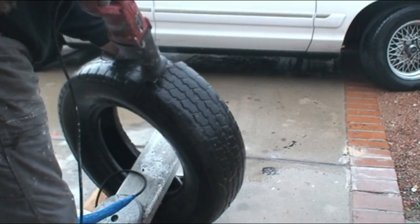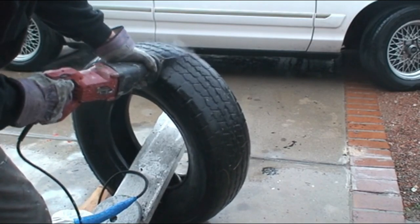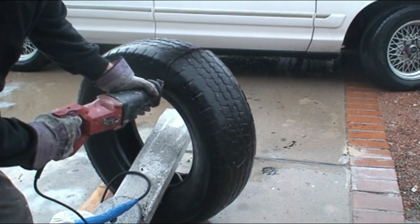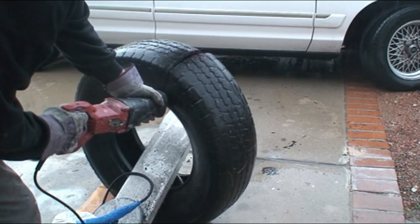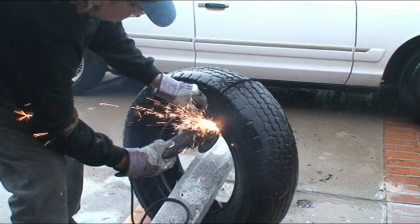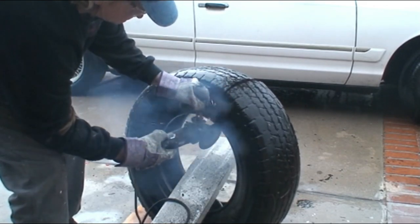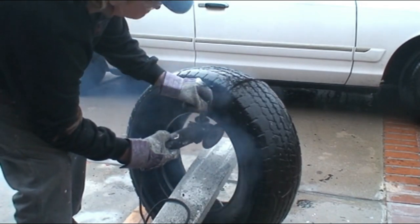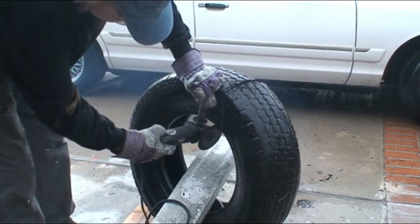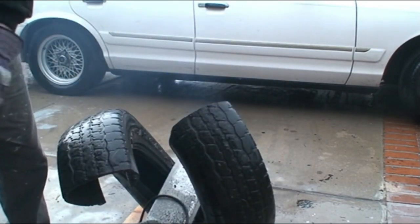Getting a little impatient, I went back to the sawzall, and by pulling the tire apart slightly to back off the resistance, I was able to make great progress in cutting through the tire. As I hit the bead, I run into another problem and get out the angle grinder once again. You can really see how tough that bead of that tire is. But finally, success — I get through the tire.